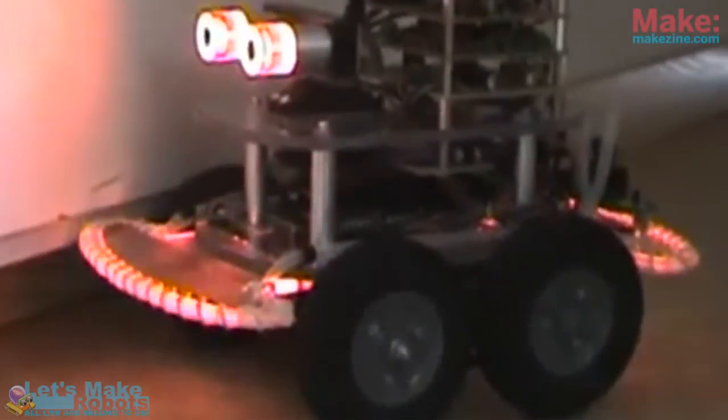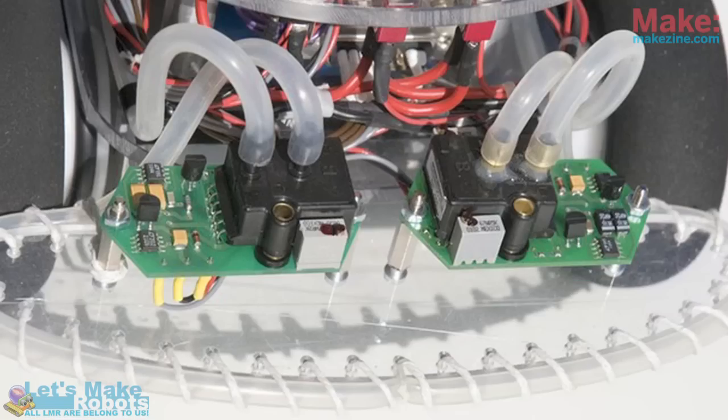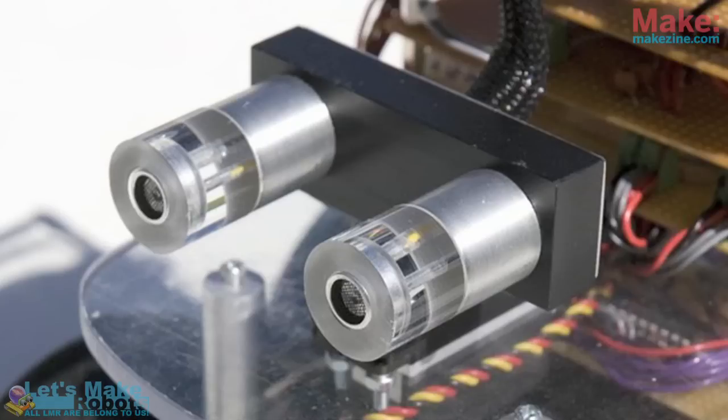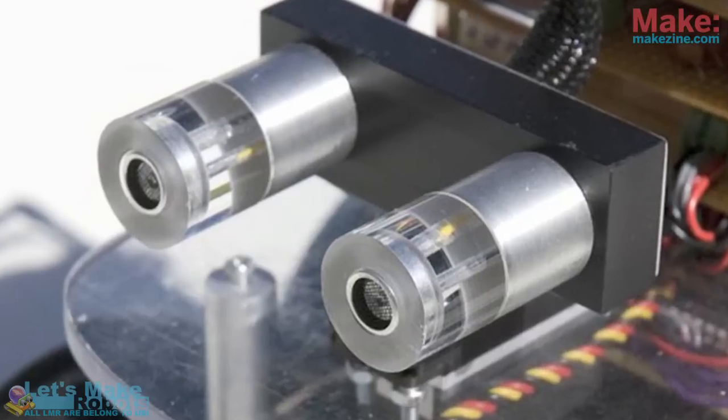He's got rubber tubing integrated into the robot, and the bumper sensor is a pressure sensor with wires spiral-wrapped around the tube. Everything about the robot was designed with the visible results in mind. It's really good looking.